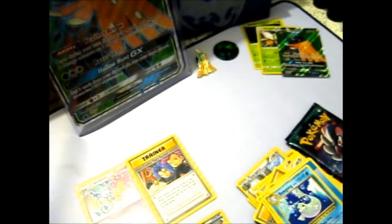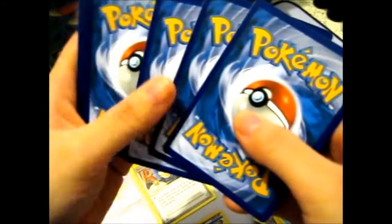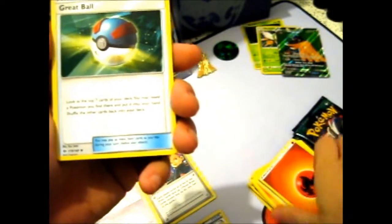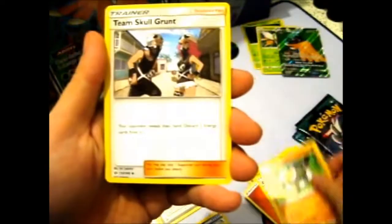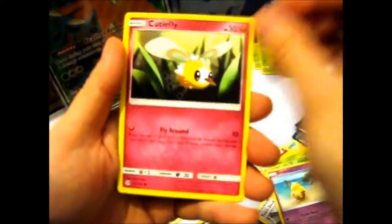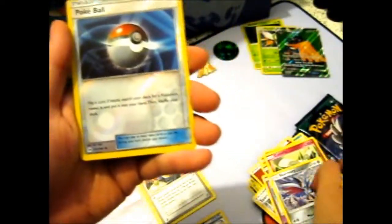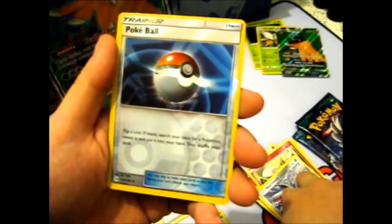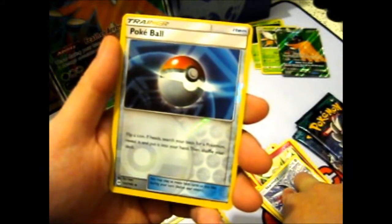Opening a base pack — I'm hoping it's like a rainbow Solgaleo, it is very, very unlikely, but let's hope it's something. Fire Energy, Fire Energy — though I wouldn't mind a Reverse Energy, I like those, very pretty and shiny. Great Ball, Passimian, Team Skull Grunt, Alolan Grimer, Rowlet, Rowlet walking on the beach, Cutiefly, Skarmory, Reverse Pokeball — actually, I don't think I have a Reverse Pokeball.